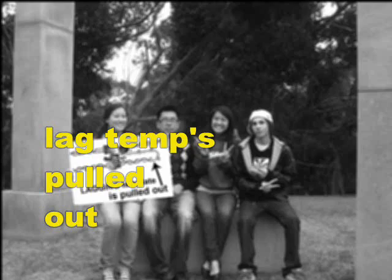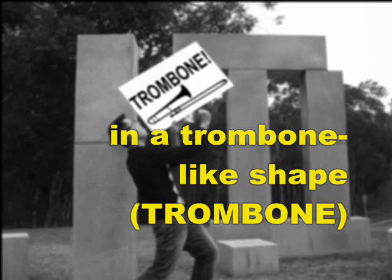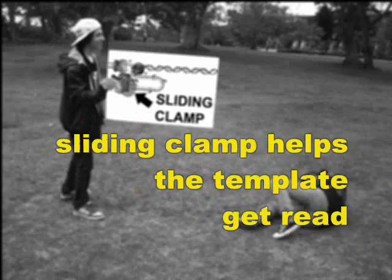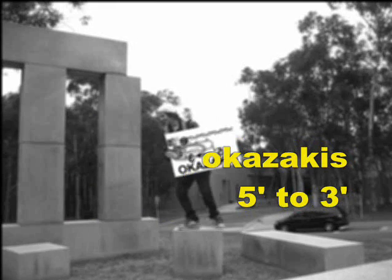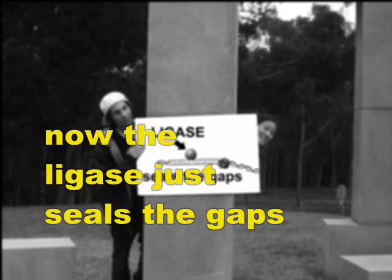Now the lag template holds out in a trombone-like shape. DNA Primase primes with it, sliding clamp helps the template get read. DNA Pol 3 copies Okazakis 5 to 3. DNA Pol 1 cool. Now the ligase just seals the gaps.